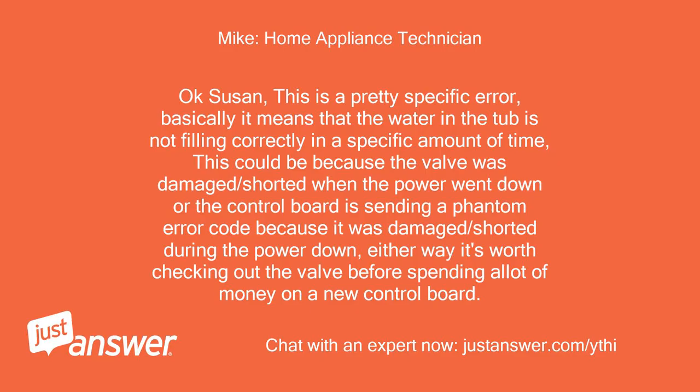Okay Susan, this is a pretty specific error. Basically it means that the water in the tub is not filling correctly in a specific amount of time. This could be because the valve was damaged or shorted when the power went down, or the control board is sending a phantom error code because it was damaged or shorted during the power outage. Either way, it's worth checking out the valve before spending a lot of money on a new control board.